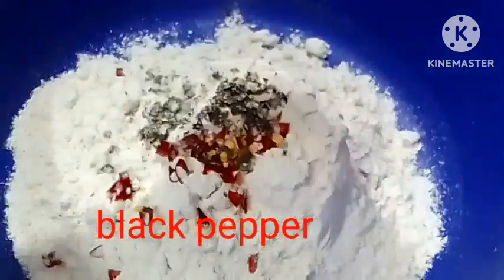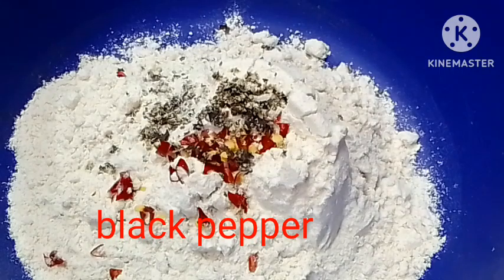Take chili flakes — I am adding one chili flake. And this is the seasoning that I am adding.